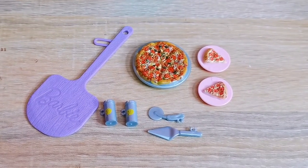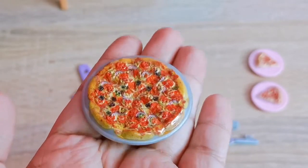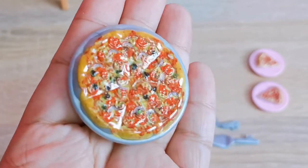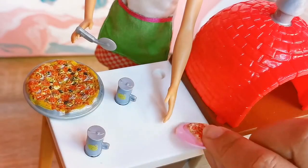The play set comes complete with a pizza server and a realistic-looking pizza pie. This is something that I really love about the modern play sets that we have today. You also have two plates with pizza, so that you can share the pizza around to your dolls.